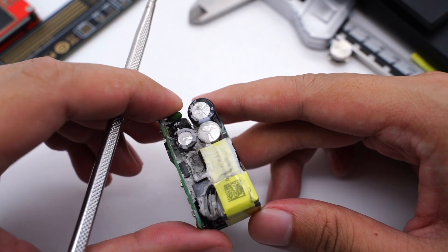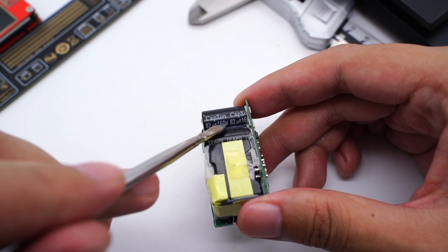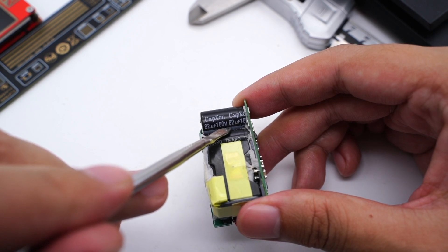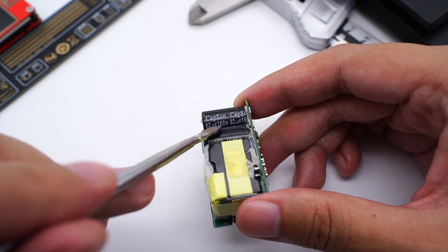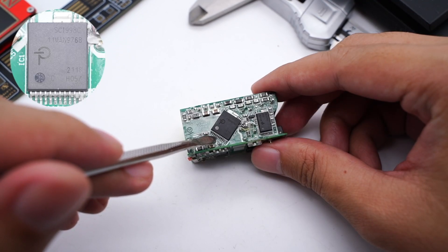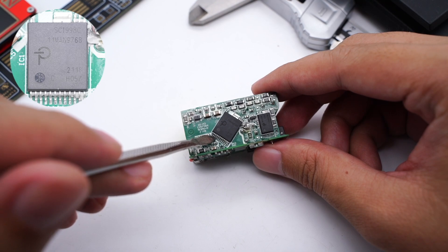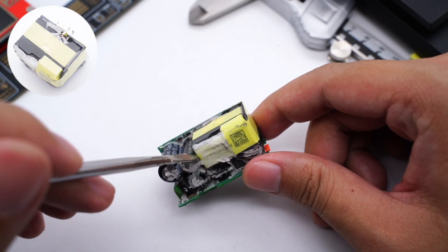The higher withstand voltage of a capacitor means a larger size. But the Power Integrations Mini-Cap IC can switch to the corresponding capacitors under different input voltages, such as 110V and 220V, so we can reduce the rating from 400V down to 160V, which saves a lot of space. The master control chip also comes from Power Integrations, model SC1998C. It integrates a primary switch MOSFET and synchronous rectifier controller. The transformer is wrapped with plastic for protection.